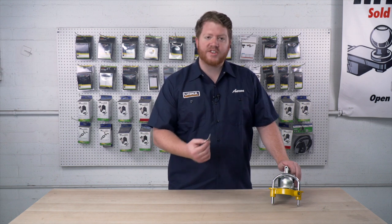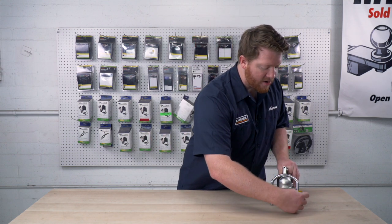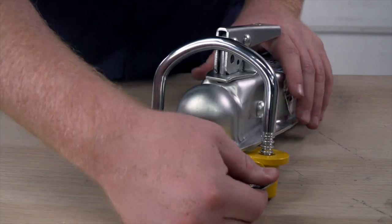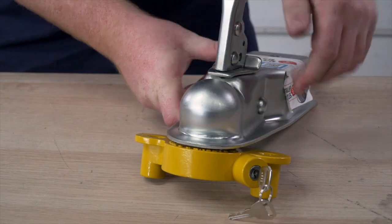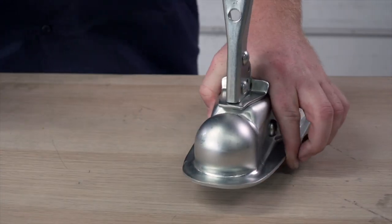Now to remove it, it's just as easy. You just take the key, you'll turn it and then you can pull out the hook. Then you'll unlatch your coupler and remove the coupler lock.